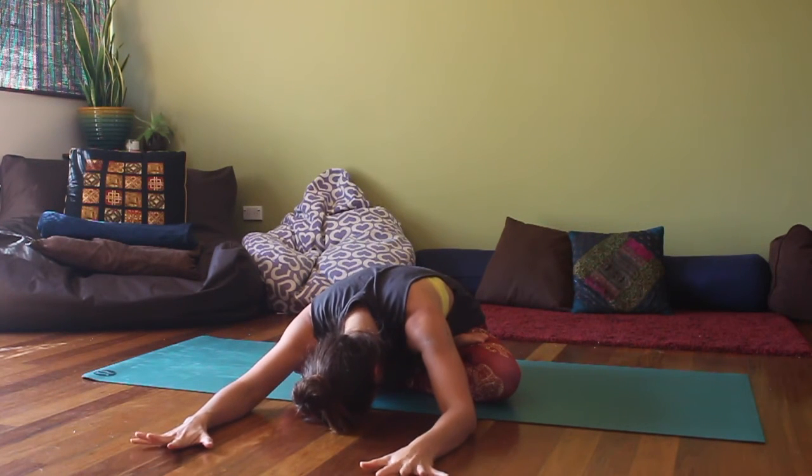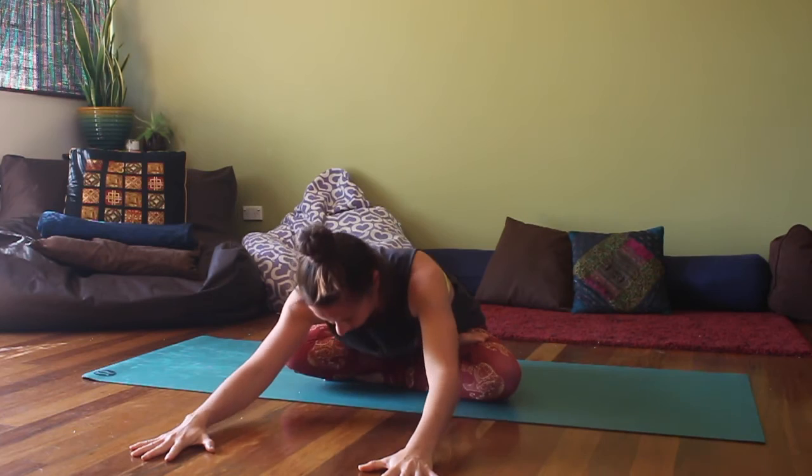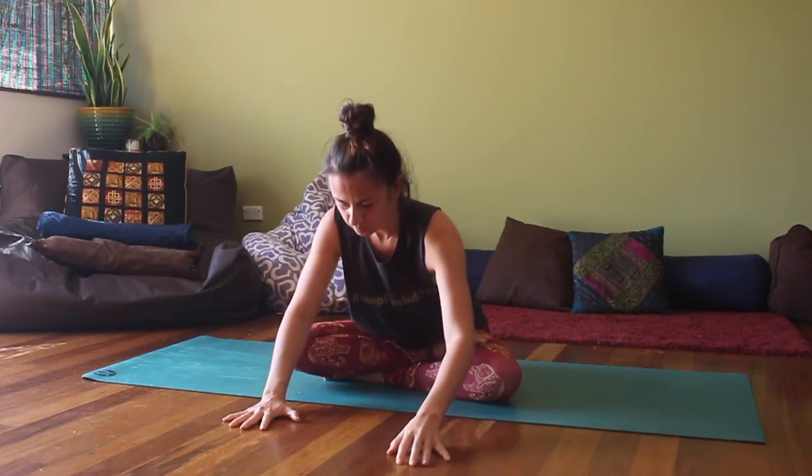It's important here just to work with your own body. You never want to push the body, so we're just softening the body in this practice, relaxing as much as possible, working mindfully and using the breath. Slowly start to walk the hands back now, lifting the spine up, getting ready for the other side.